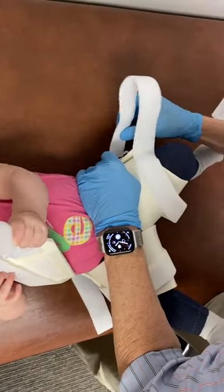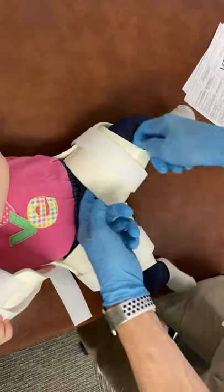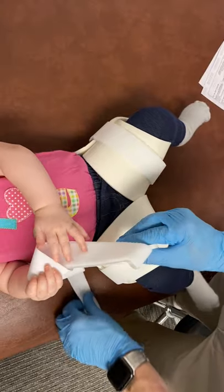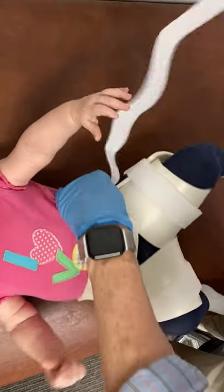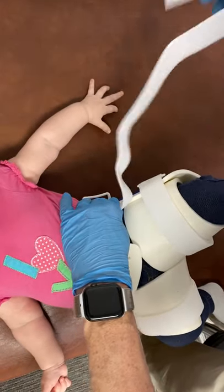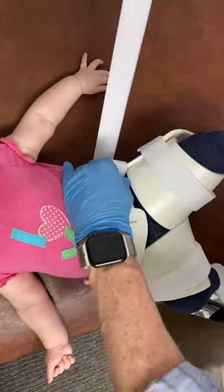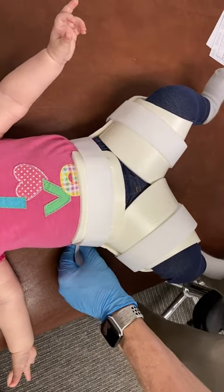Then take this one here and go straight through this buckle. Same thing — not super tight, we're not trying to make a tourniquet, just snug enough to hold the legs out. Then this one is going to find the little buckle way over on this side, so tilt a little bit, feed this strap through, close the strap, and we are completely finished.